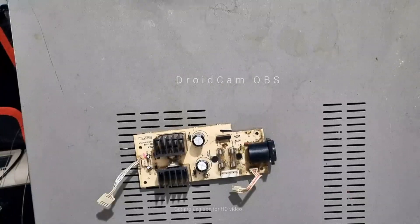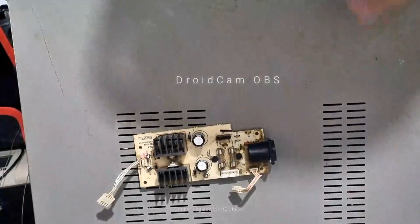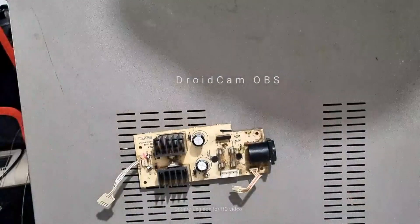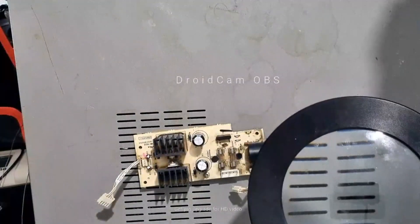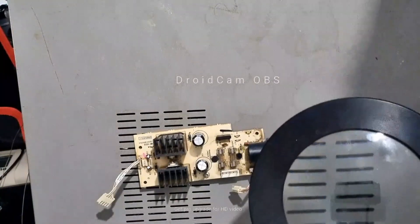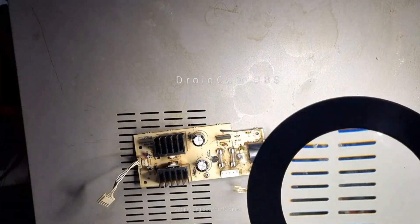Easy crew, back once again with another video. I've decided to get this little overhead cam thing set up — it's just a little experiment. I thought this would be pretty cool, to show you guys what we're getting up to with this Akai. As you know, I've been trying to get this Akai repaired and I just wanted to share with the community what's going on with it.